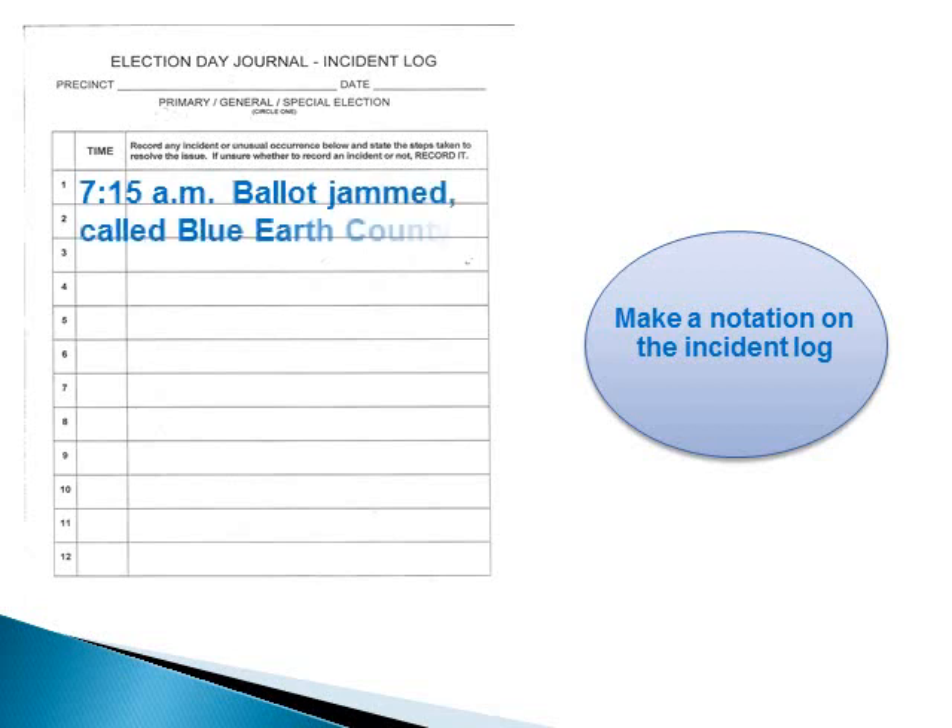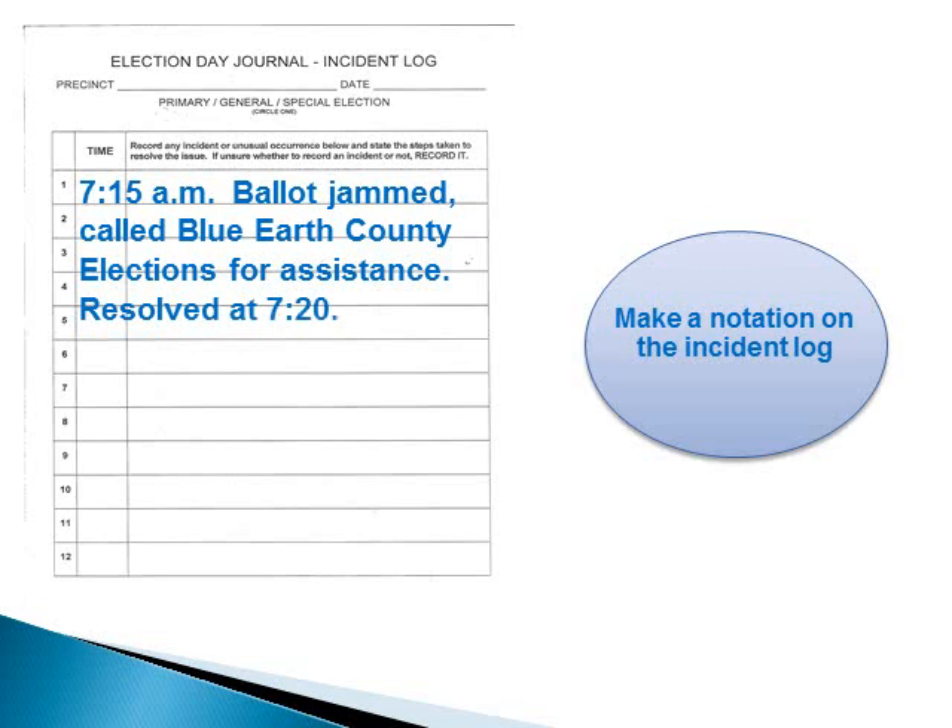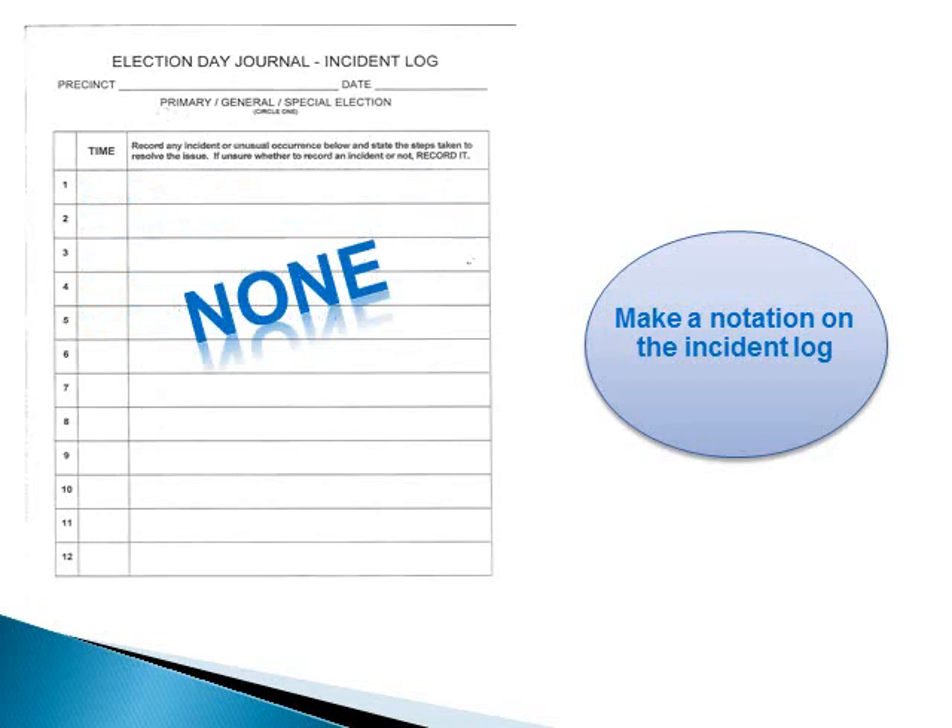Any unusual incidents should be reported on your incident log. Print the voter's name, detailing the situation and resolution. If you think you should write it down, do so. Let your head judge know of any incidents as they occur — do not wait until the end of the day or the day after the election. At the end of the night, give your head judge your incident log. If you are fortunate enough not to have any incidents, write 'none' across the form.